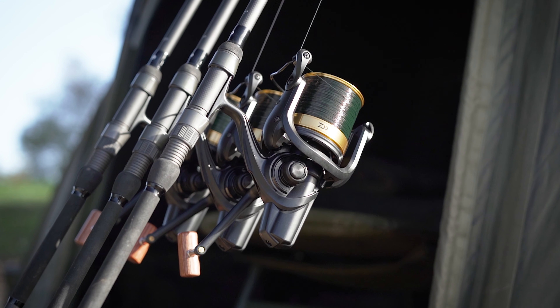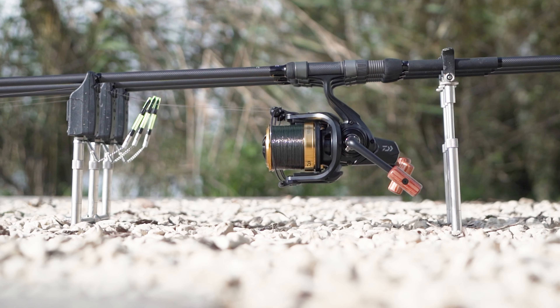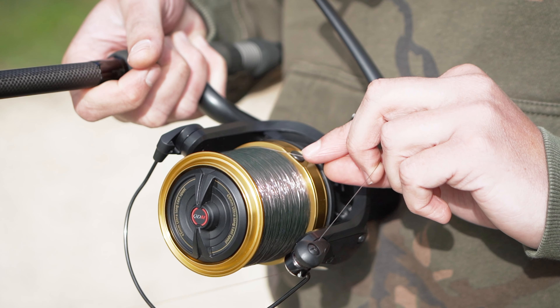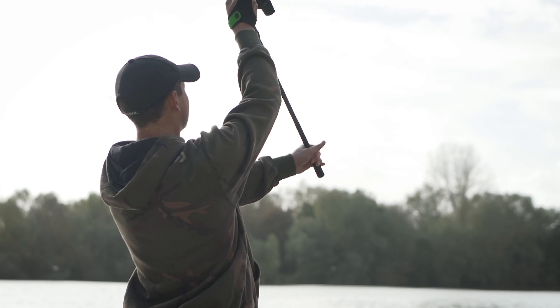It also features a black DS4 body, which is a carbon composite material, which means you get a reel that's lighter and more durable. The other feature of the reel is a nice high impact line clip, so you're just going to cope with the stresses of casting and hitting that line clip at range, and there's no risk of damaging the line.